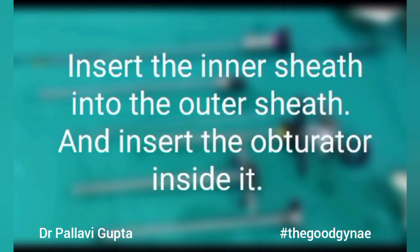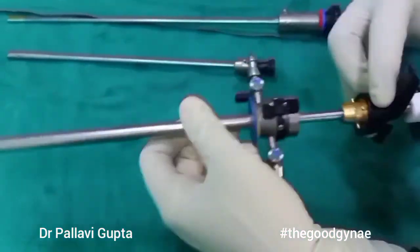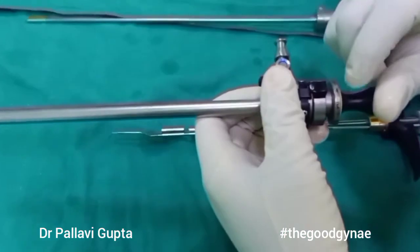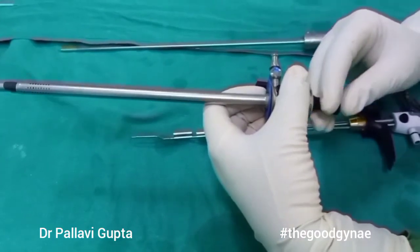Now we are going to take our sheaths and the obturator. The inner sheath is going to go inside the outer sheath. It is locked, and then our obturator is going to go inside it. The main work of the obturator is that it is going to obliterate the hollow sheaths and help in insertion of these sheaths inside the cervix.